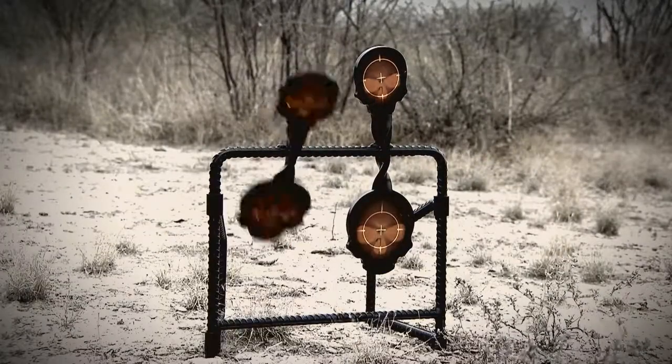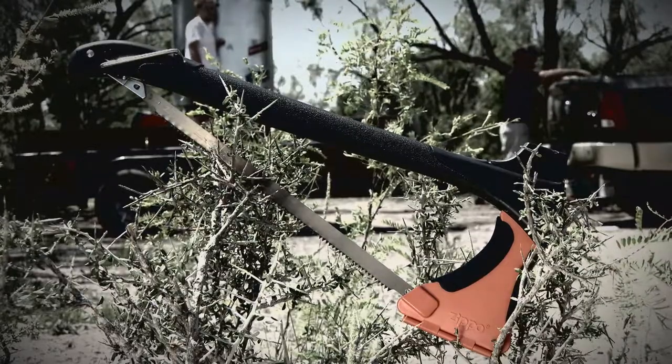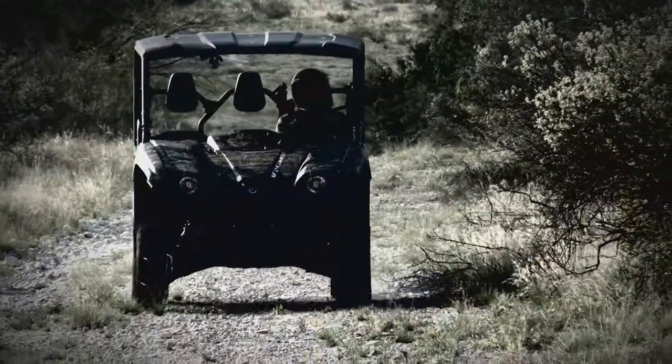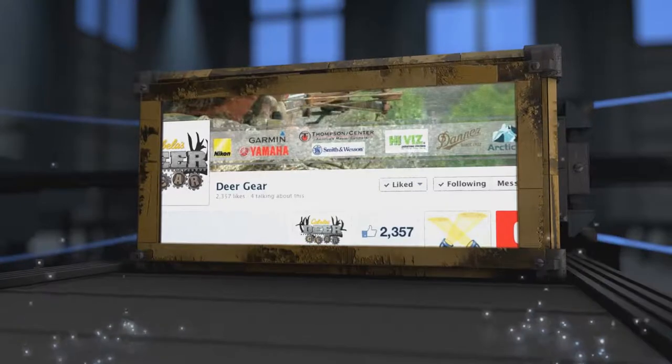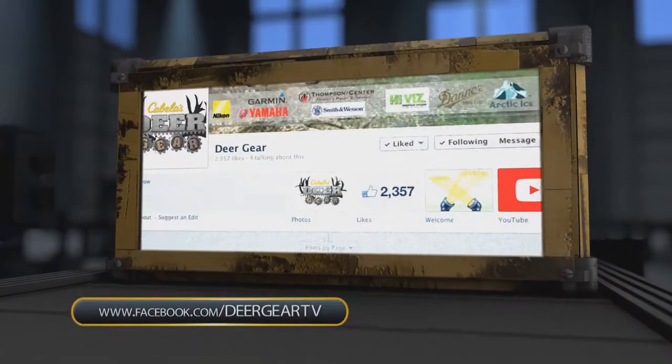Like what you see on Deer Gear? Win products and gift cards simply by liking us on Facebook at Deer Gear TV. You'll get up-to-date info on all our featured gear and the inside scoop on upcoming giveaways. Just visit Facebook.com/DeerGearTV.